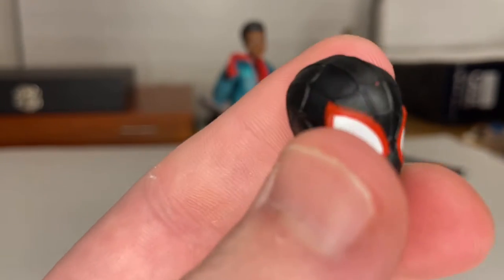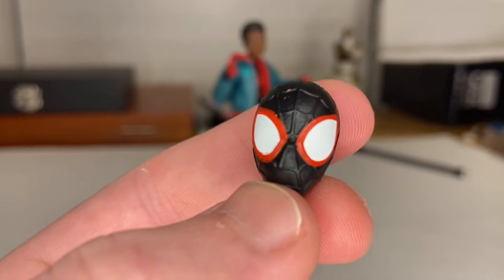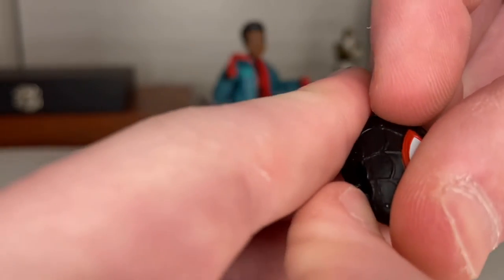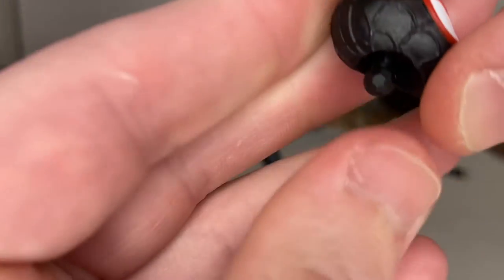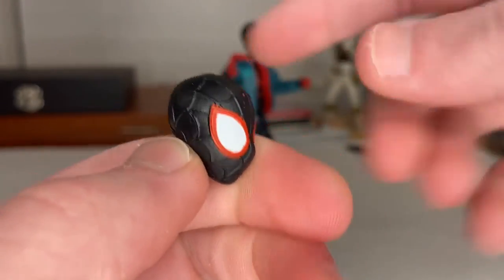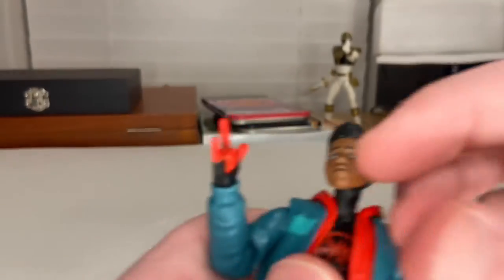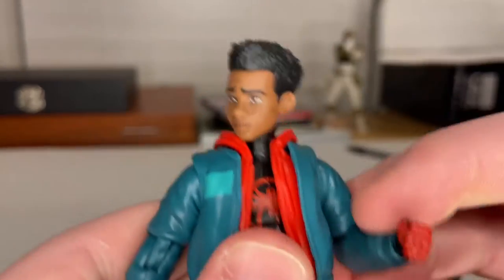I have the one from the two-pack but not the original Ultimate Spider-Man figure since it costs so much now. We'll do a comparison with the two-pack version. I love the sculpted cobwebbing and the eyes on this figure. The one thing I don't really like is the head joint — it's a dumbbell joint and it's a bit weird. Besides that, those are all the accessories. I wish it came with wall-crawling hands or bioelectricity effects.